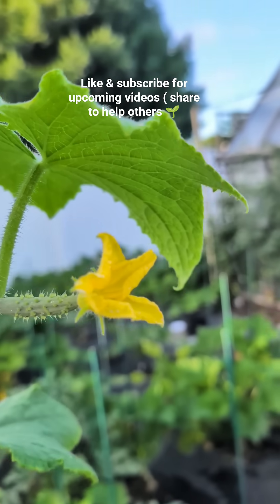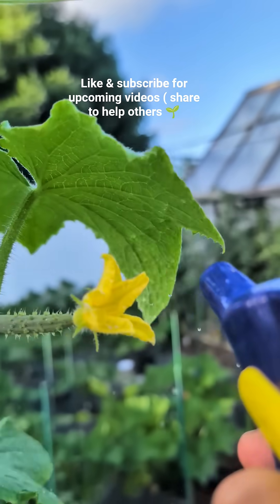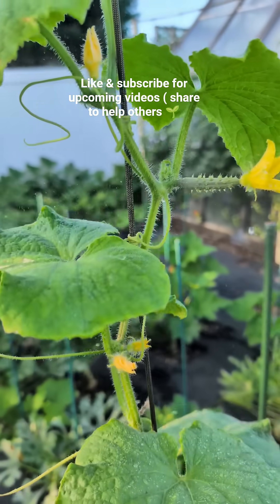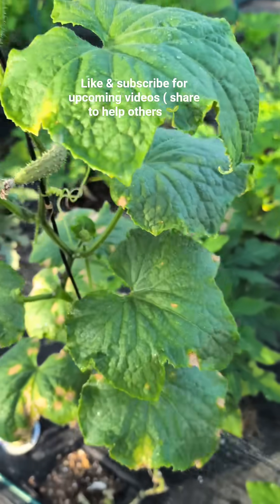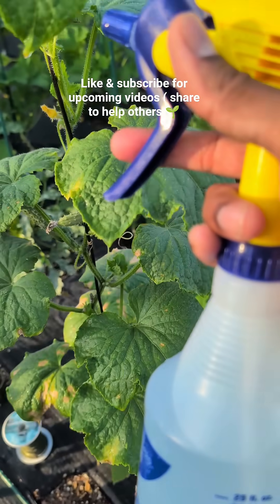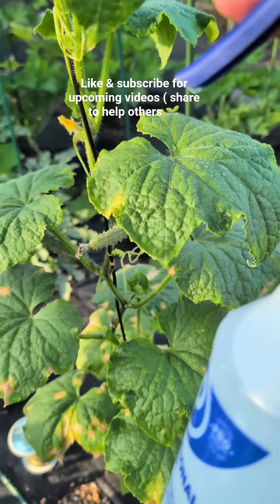We've got a flower open here. We're going to try our best to avoid spraying the flower if we can. The flower is probably already pollinated since cucumber flowers only pollinate in the morning for a couple of hours. So that's how you get rid of downy mildew. You could also mix baking soda with water, or even use milk, but I feel hydrogen peroxide works the best.